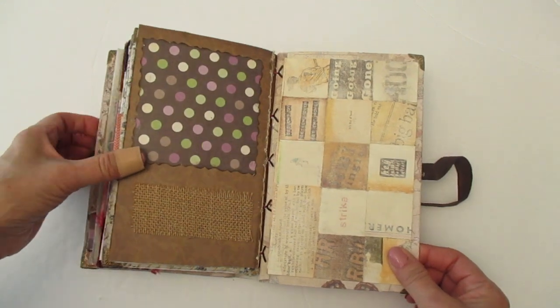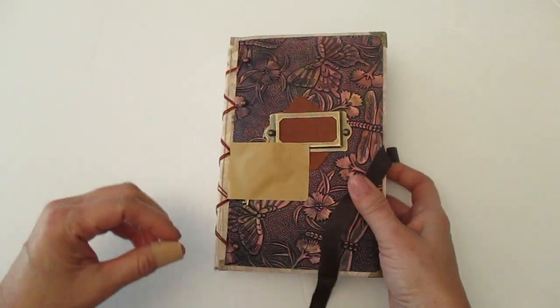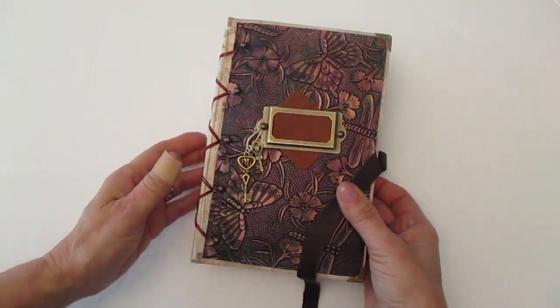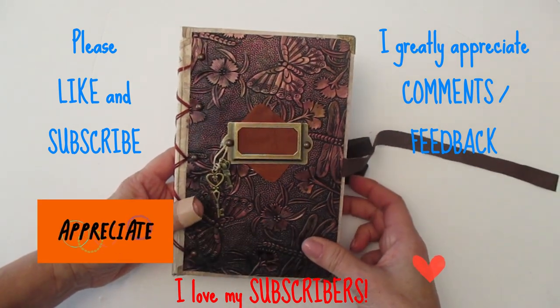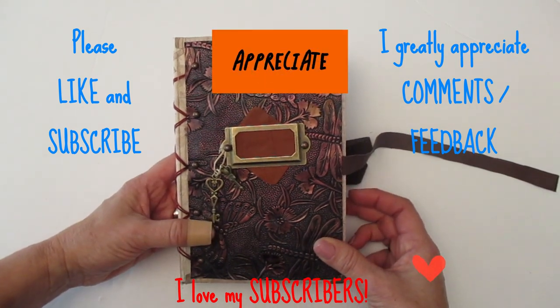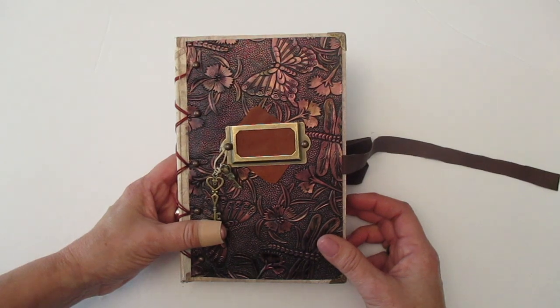And that is it. So thank you so much for sticking with me all the way through. I greatly appreciate all my subscribers — thank you so much for your support. And if you're not a subscriber, I would greatly appreciate if you would subscribe. And as always, I appreciate any comments. Thank you again and I hope you have a wonderful day. Bye-bye.